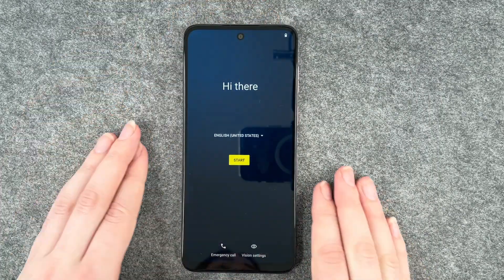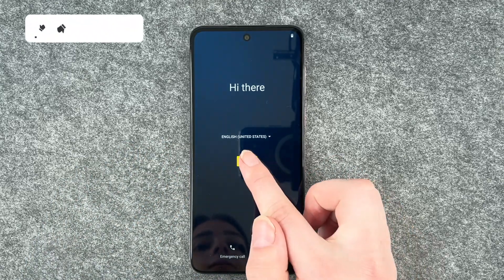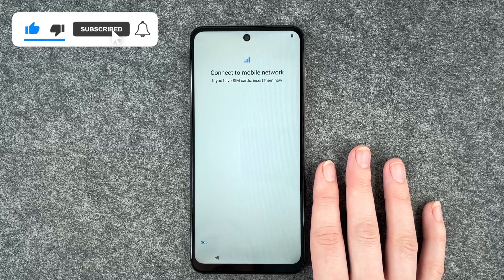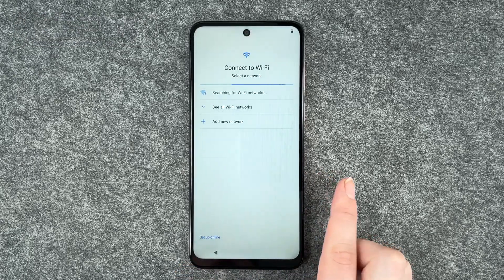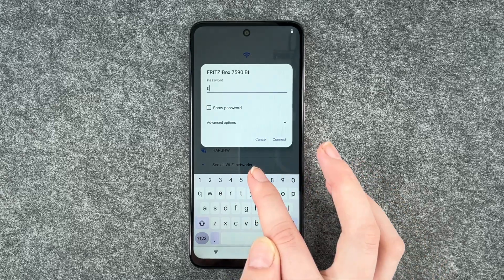We're gonna go ahead and go through the first steps. We can make emergency calls and set vision settings, and here we can click on start. First it wants us to connect to a mobile network. We have a separate video for that, so we're gonna say skip. Now we can connect to a Wi-Fi — you need this to download apps and stuff, so you want to connect to your Wi-Fi now.